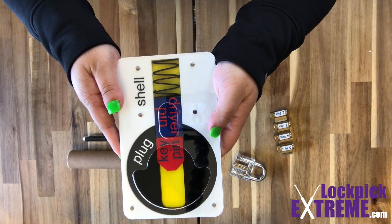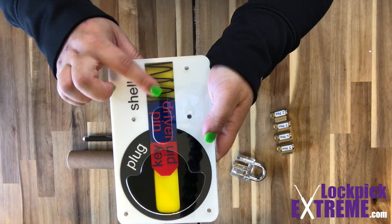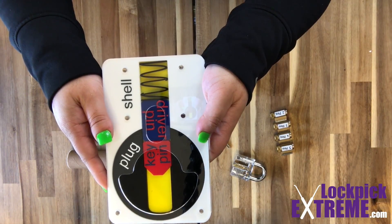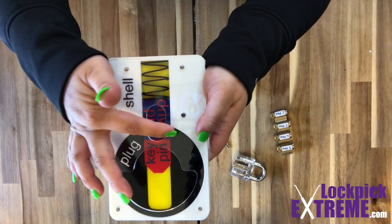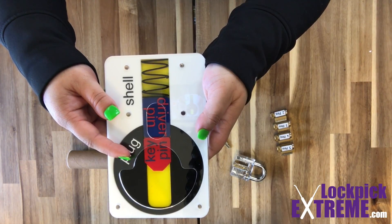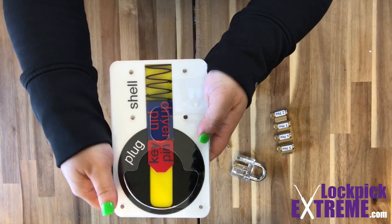Inside each chamber is what we call the pin stack. This contains a spring, a driver pin, and a key pin. When the lock is at its resting or locked state, the driver pin is crossing the shear line — the seam that's created between the shell and the plug. The series of driver pins in the line of chambers is what holds the lock in its locked position.